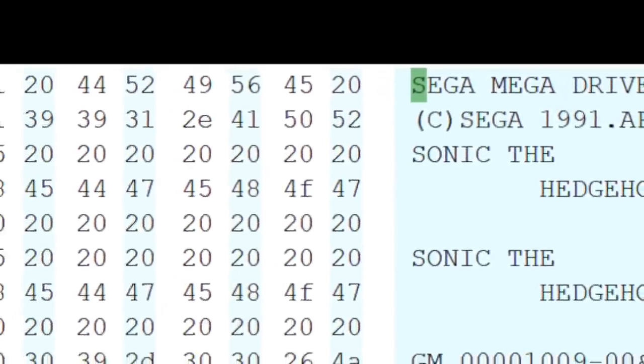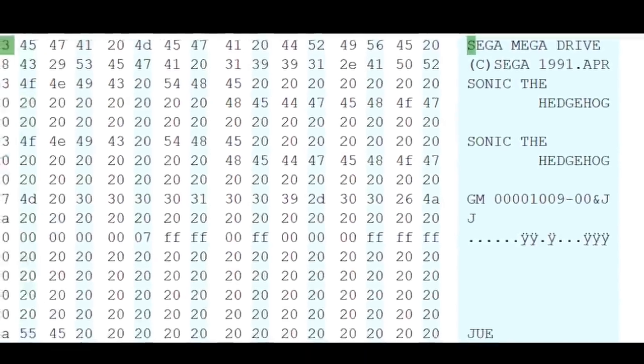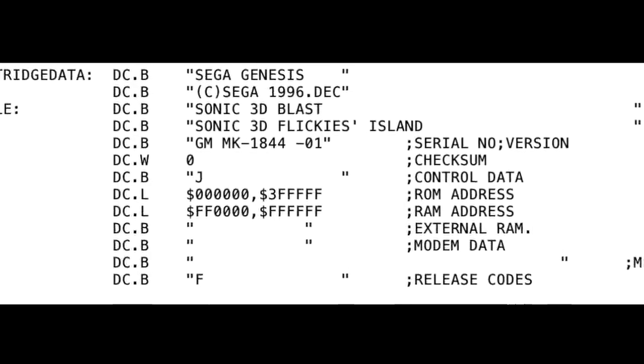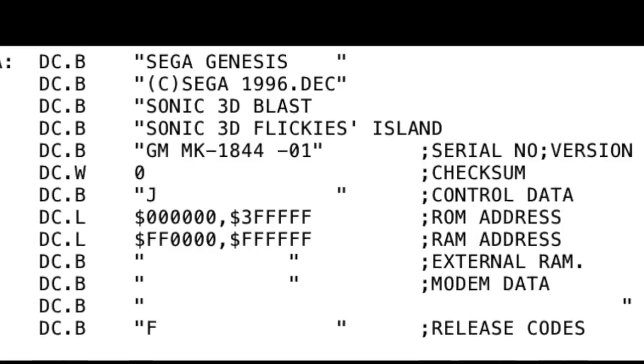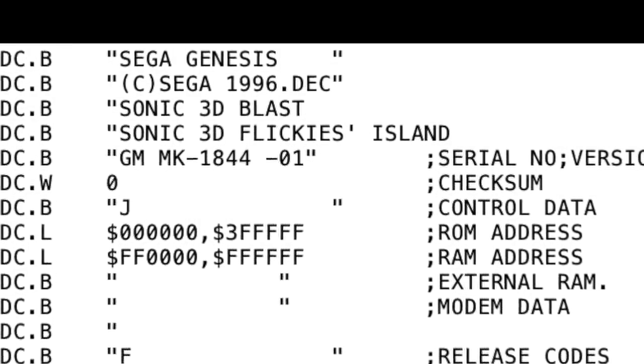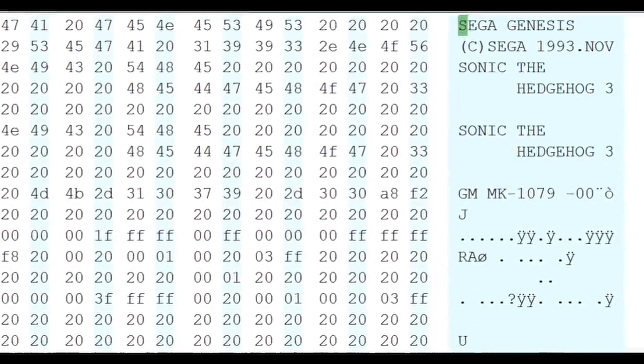This location was the start of a block of information about the cartridge, called the ROM header. The lock-on technology checked this ROM header to make sure it was a genuine Sega game. Once it had decided it was a valid game, it looked to see what valid game it was. It did this by checking the serial number at location 200180. The serial number was unique for every game. Here's the ROM header for Sonic 3. You can see the word SEGA at the start, and this location here contains the serial number.